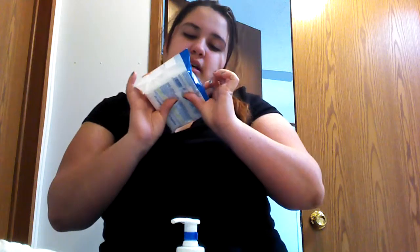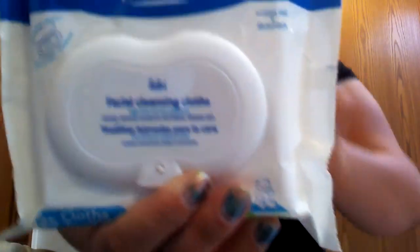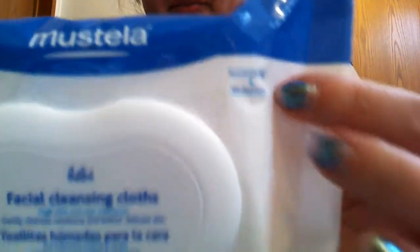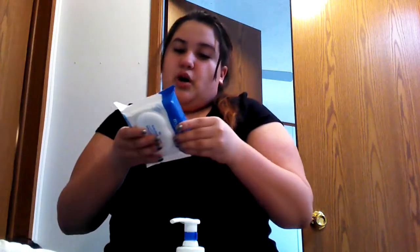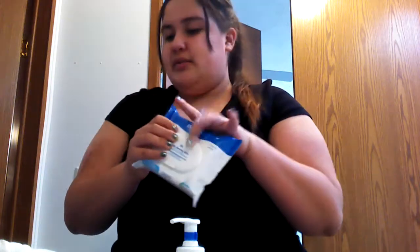This is the brand — it's called Musli, or whatever. That's the brand name, so if you guys could see it. And here it says alcohol-free, so there's no alcohol in it. It is just little cloths that you wash the baby with. This is actually from Target, so this is where I got it from.